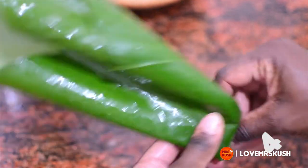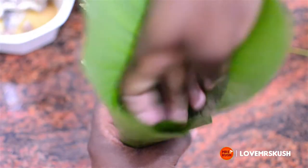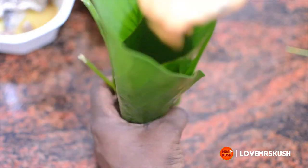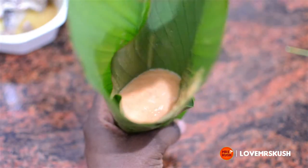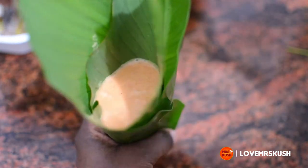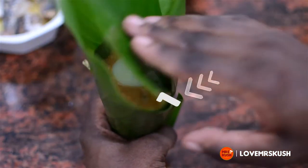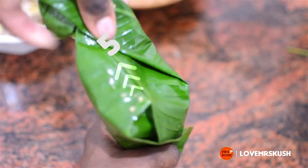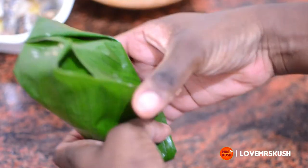You do the same 1-2-3-4 formation, open up the cone, and pour in your moi moi batter. With this one more than ever, you should try and avoid overfilling — that is the major reason why your moi moi spills. Just fill it to a minimum.